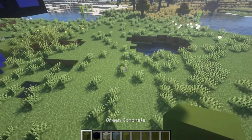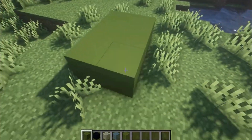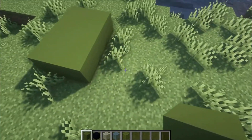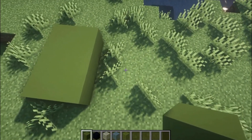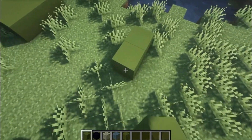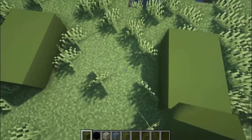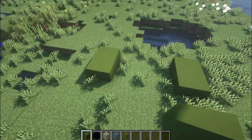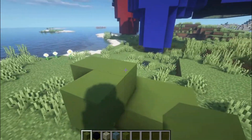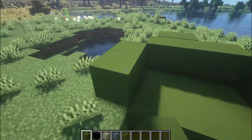We're just going to put a three by two right here, so it's a six, and then we're going to have a three with a five block gap. After we've got the little foundation of his feet, we're just going to make a little ring around his toes — or like the bottom of his foot.